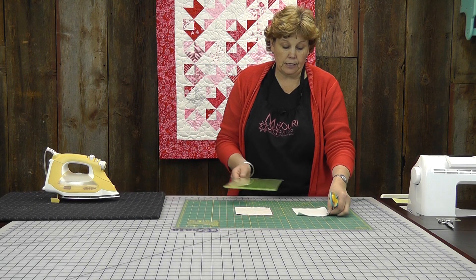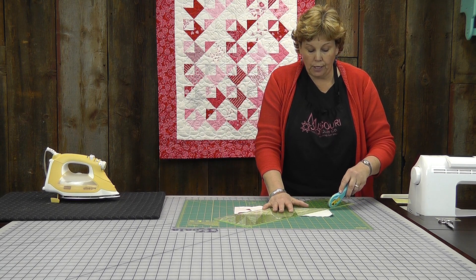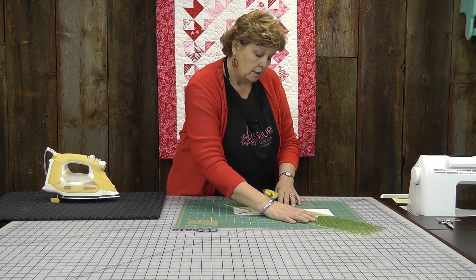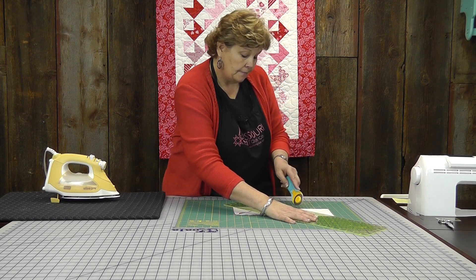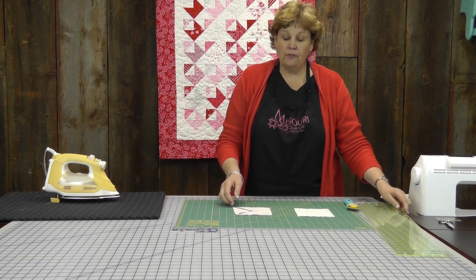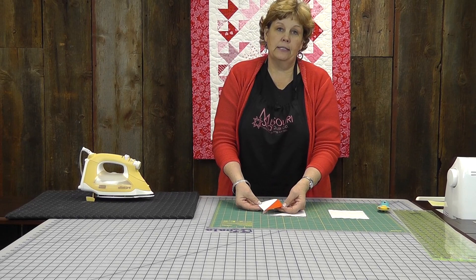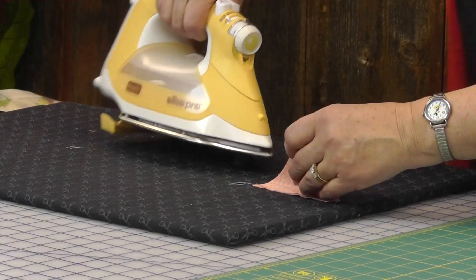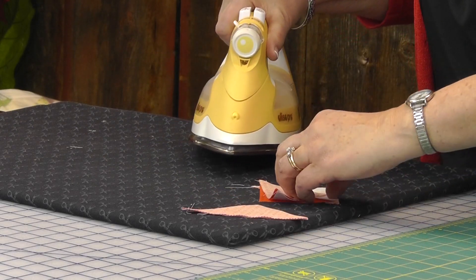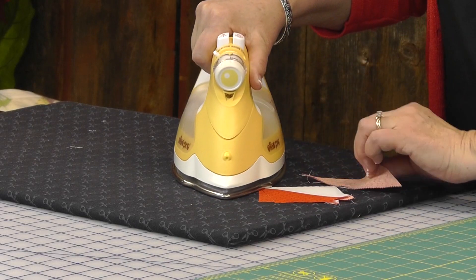I'm going to cut both of these — I have two of them here. To make this block you need three half square triangles from one block and one from another, so this will give us two blocks. Now we've got to iron these open because these are now half square triangles. If you haven't seen this method, it will speed up your time so much. I like to lay them with the dark on top and then just roll them back to iron them so that my seam stays on the dark side.